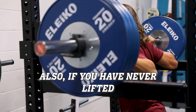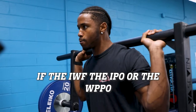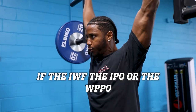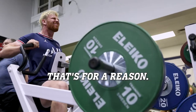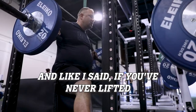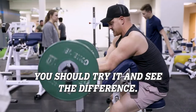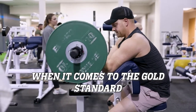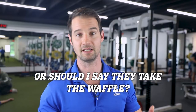If you have never lifted with an Eleiko bar or plate, then you really haven't quite lifted. If the IWF, the IPF, or the WPPO have them certified as their official bars and plates, that's for a reason. You should try it and see the difference. When it comes to the gold standard of bars and plates, Eleiko takes the cake — or should I say, they take the waffle.